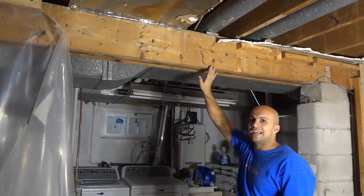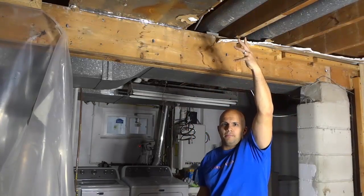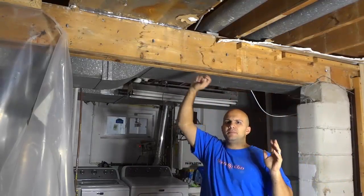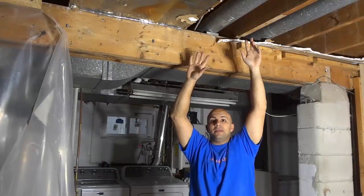So this beam is a load-bearing beam. This beam is supporting the pieces of wood above me, which are supporting the floor above me. It's very simple. Basically this beam is being used as a support system for these pieces of wood, which are being used as a support system for the floor above me.